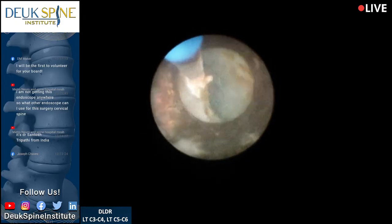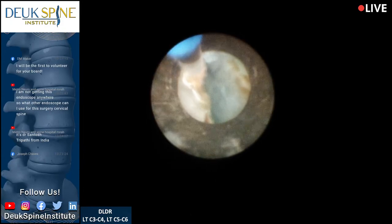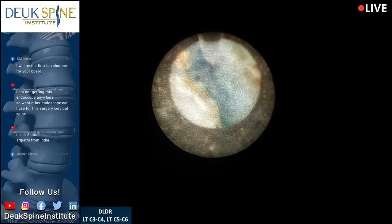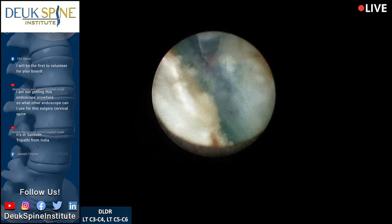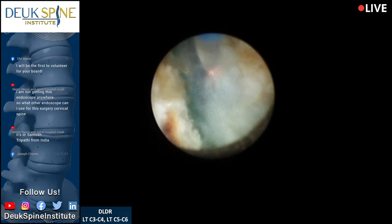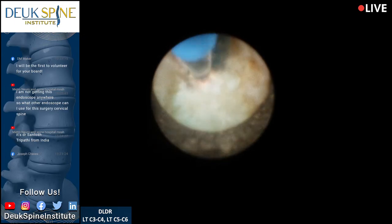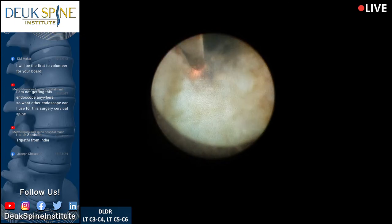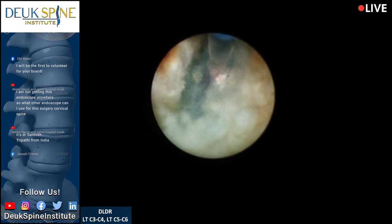Another question from Dr. Santosh Tripathi from India — Gwalior, close to Delhi. He asks: 'I am not getting this endoscope anywhere — what other endoscope can I use for this surgery?' The problem is the company that manufactured this scope stopped making it. The scope is a fiber optic model made by Wolf in Germany, and they refused to keep making it for me. I don't have a good answer — if you find someone, please let me know where to get more scopes.